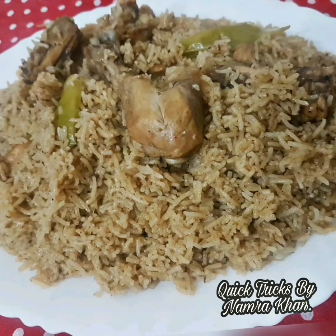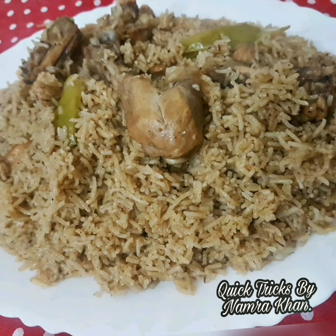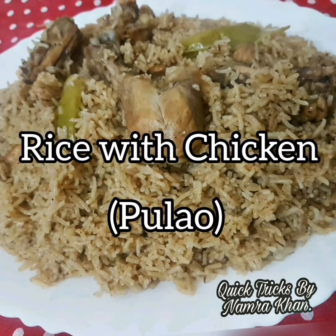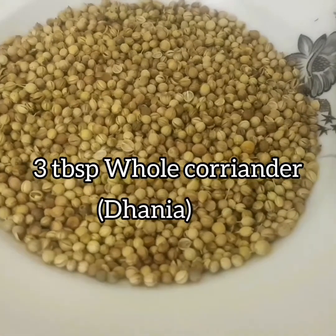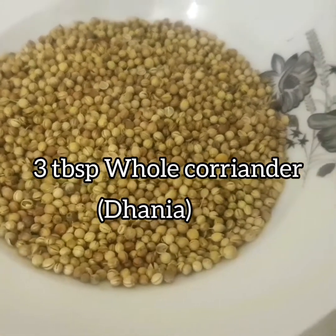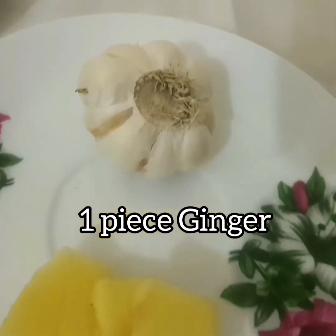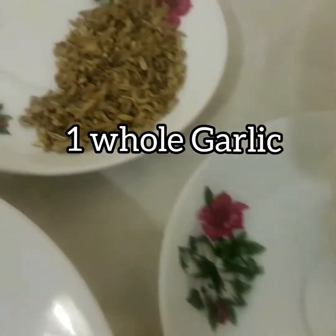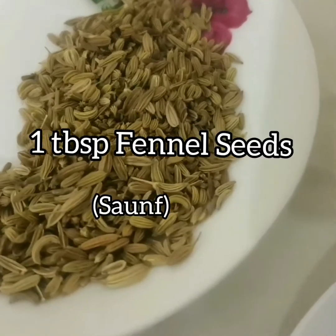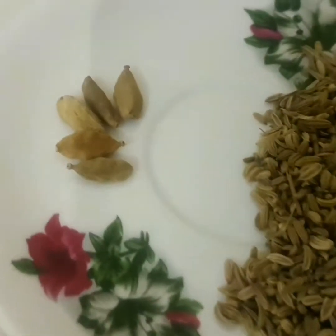Hello there, welcome to my YouTube channel QuickTicks. Today's recipe is rice with chicken. Let's see the ingredients. We have whole coriander, ginger, whole garlic, fennel seeds, and green cardamom.